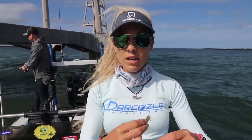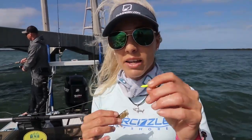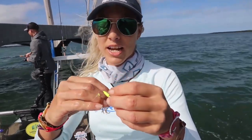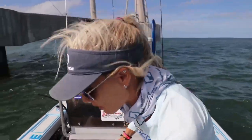Alright y'all, I'm going to show you the rig I'm using today. We have a different kind of setup going on here, trying different things. I'm using a crusher jig or a Mustad jig — this would be a standard yellowtail snapper jig as well. Let me grab a bait and show you how to rig it.